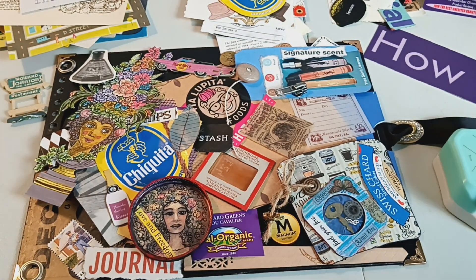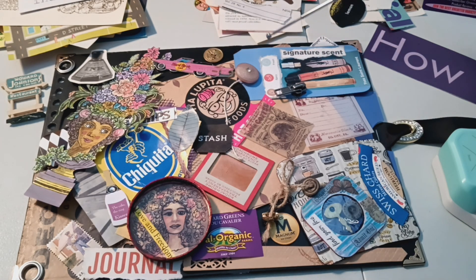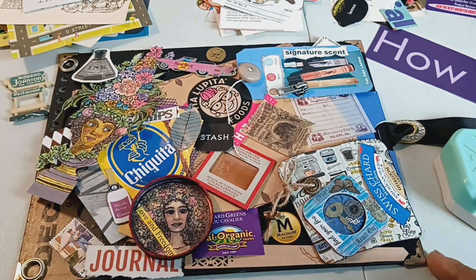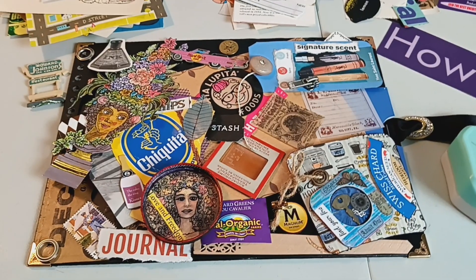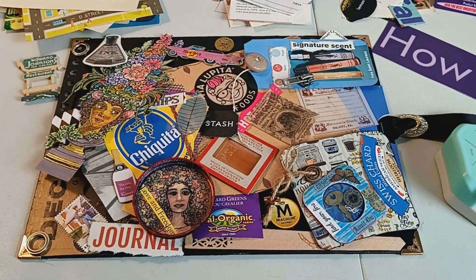So this is my first iteration of this particular cover that I'm thinking about. What I will do is put the cover together like this — nothing is glued down, nothing is fastened or anything. I just sort of lay it down; even the corners are just sitting here loosely, not clasped on. And I will actually take a couple photographs and look at them to see which cover I like the most.